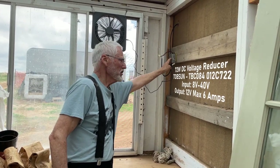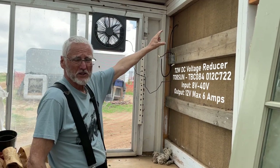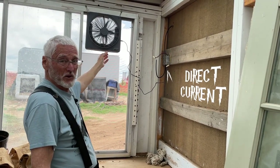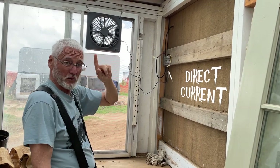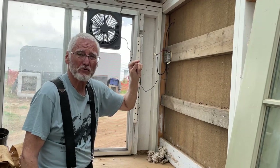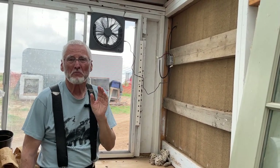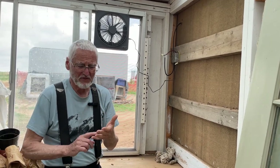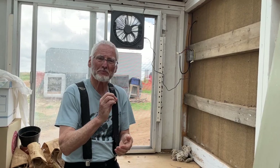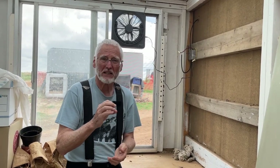What this little box does is take the DC voltage from the panel. This is also a DC fan, so the whole thing runs on DC — that's important to know. But it's not going to turn the fan on until it reaches a true 12 volts. Why is that important? Many appliances like fans and pumps, if you try to run them on very low voltage, they burn up.